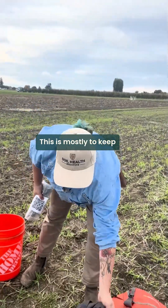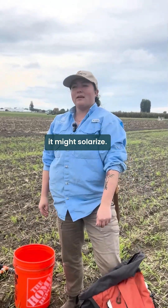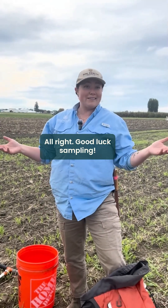Then we're going to put it in our backpack. This is mostly to keep it out of the sun, because if the bag is out in the sun it might solarize and that could change the measurements you're going to end up with in the lab. All right, good luck sampling.